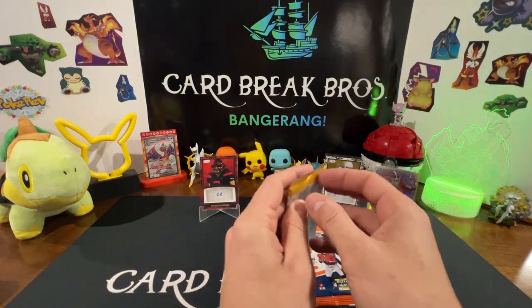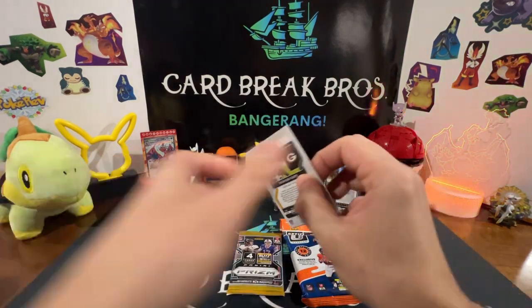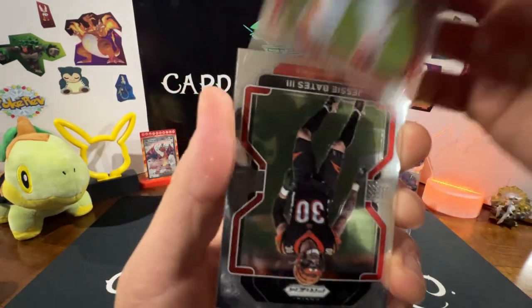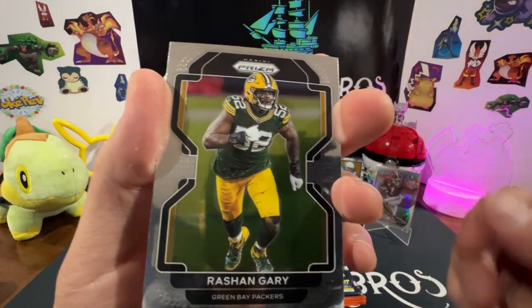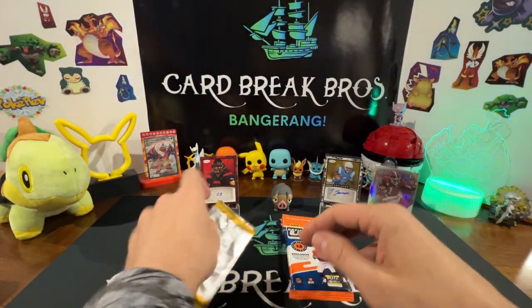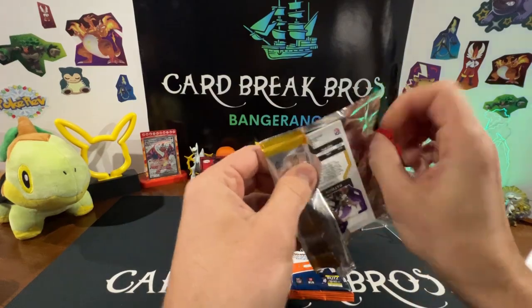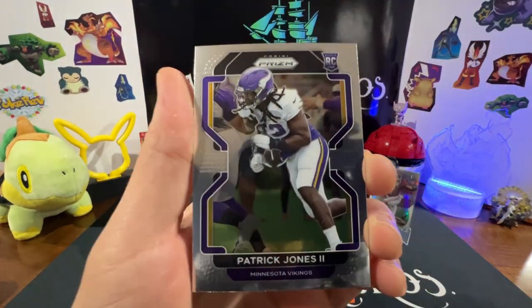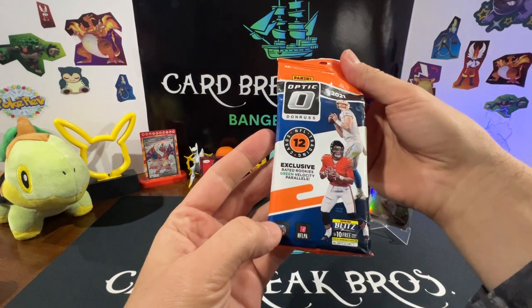We'll go to the Prism next and save the fat pack Optic for last. Miles Sanders, Sam Hubbard, Jesse Bates the Third, Rashan Gary. Next Prism pack — Will Dissly, Cole Beasley, Lamar Jackson, Patrick Jones the Second rookie.